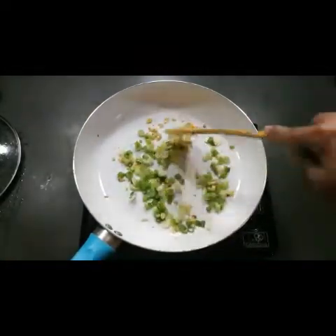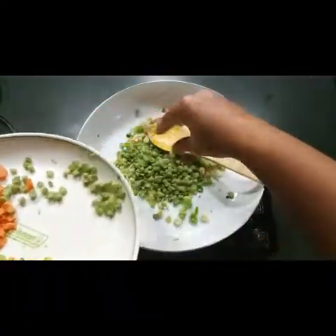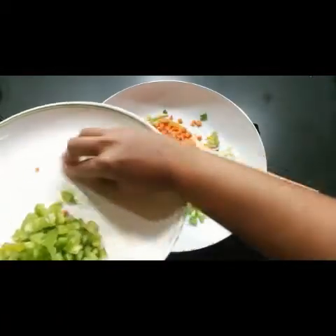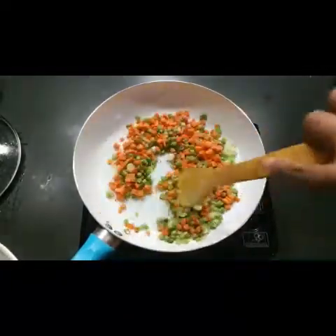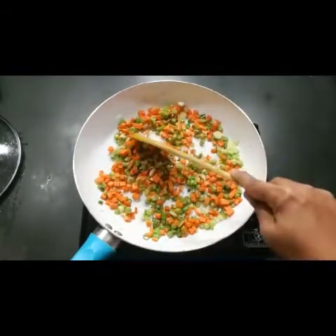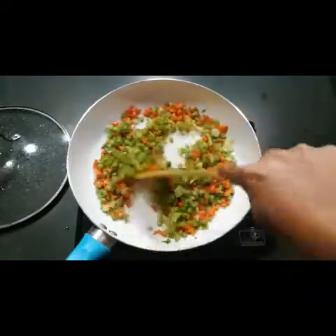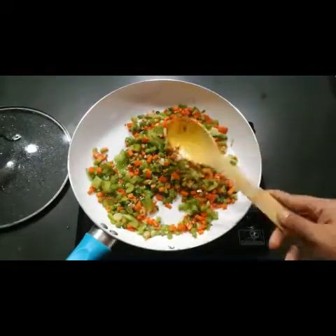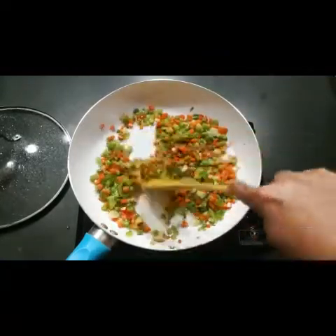Sauté everything for two to five minutes. Now I'm adding the beans and carrots. Let them cook for two minutes, then I'll add the capsicum — it doesn't need too much time to cook; it should stay a little crunchy. After two minutes, add the capsicum cut into small colorful pieces. Add half a teaspoon of salt so the vegetables cook faster, in two to three minutes.